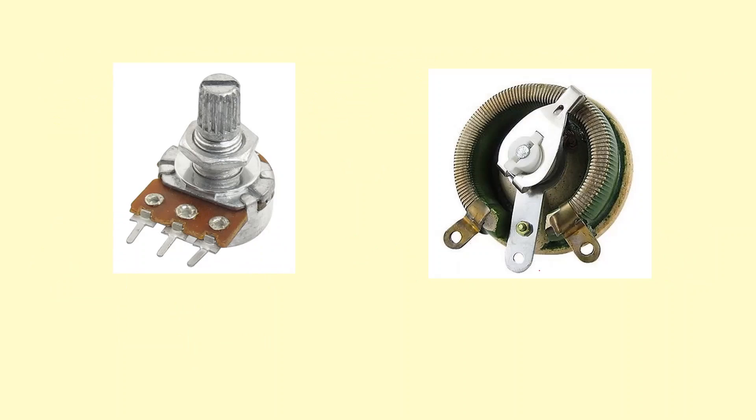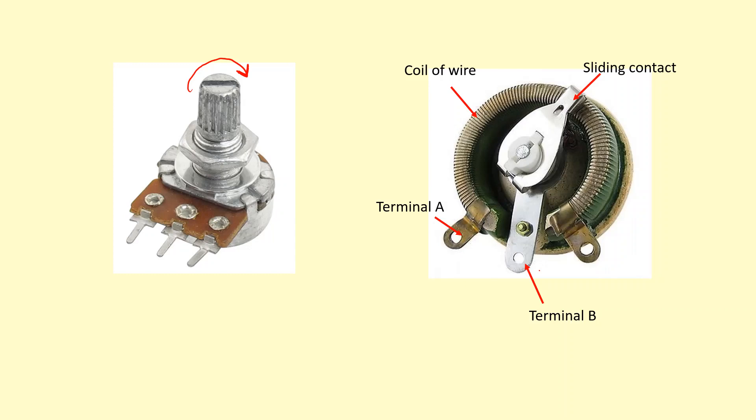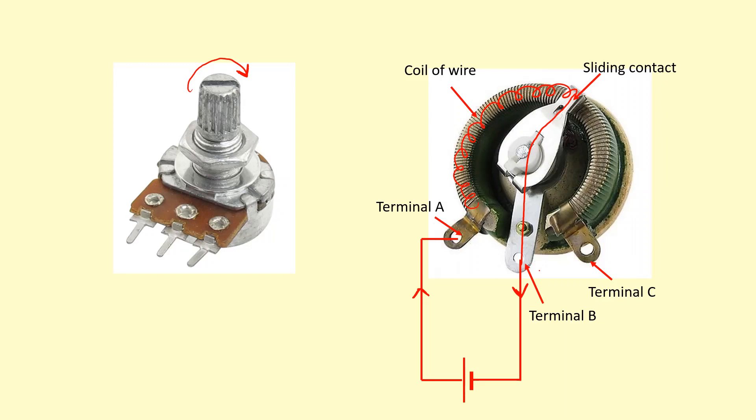This is also a variable resistor — you change the resistance by spinning this point here. You've got a coil of wire and a sliding contact that can move left and right, or clockwise and anticlockwise. You've got terminal A and terminal B, and we're going to connect a power supply. The current flows around this way, through this coil of wire, down through the sliding contact. So if you spin the sliding contact towards the right, it will increase the resistance because you'll have to go through more of the coil. There is a terminal C, which we don't need to worry about.